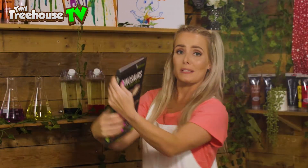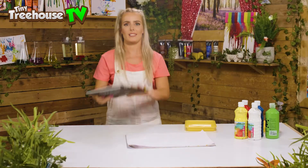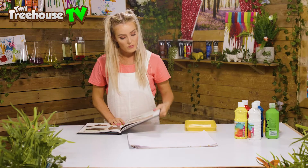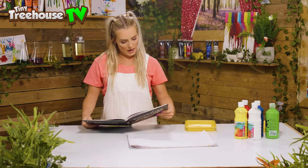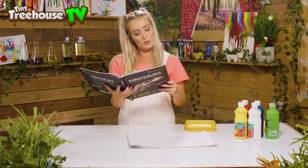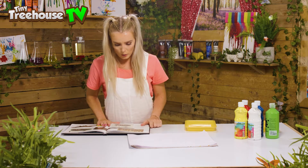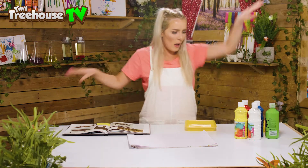Over here we've got some dinosaurs! Let's have a look and see what dinosaur we want to paint today. We've come to a Diplodocus. Did you know that a Diplodocus lives in large herds in the swamps and forests of North America? That's really far away! We're gonna start with you.